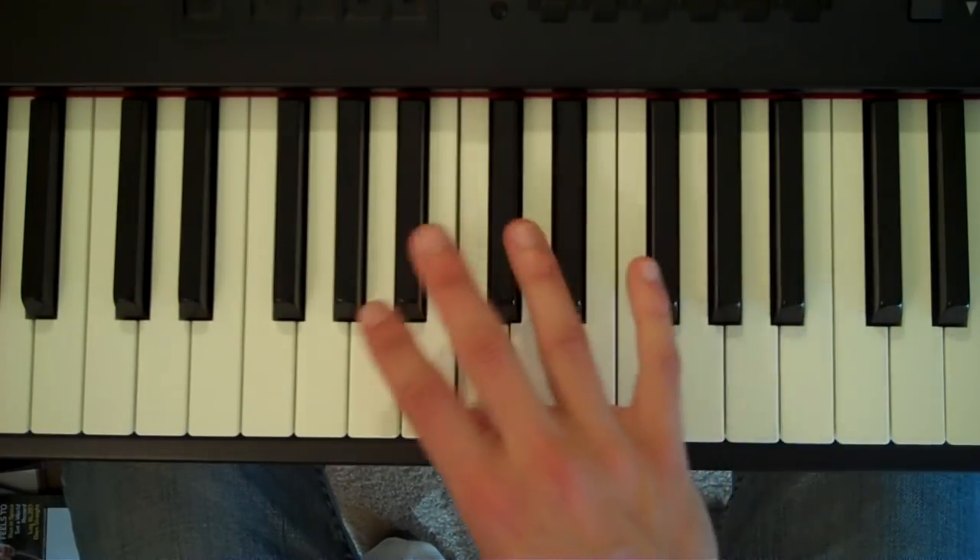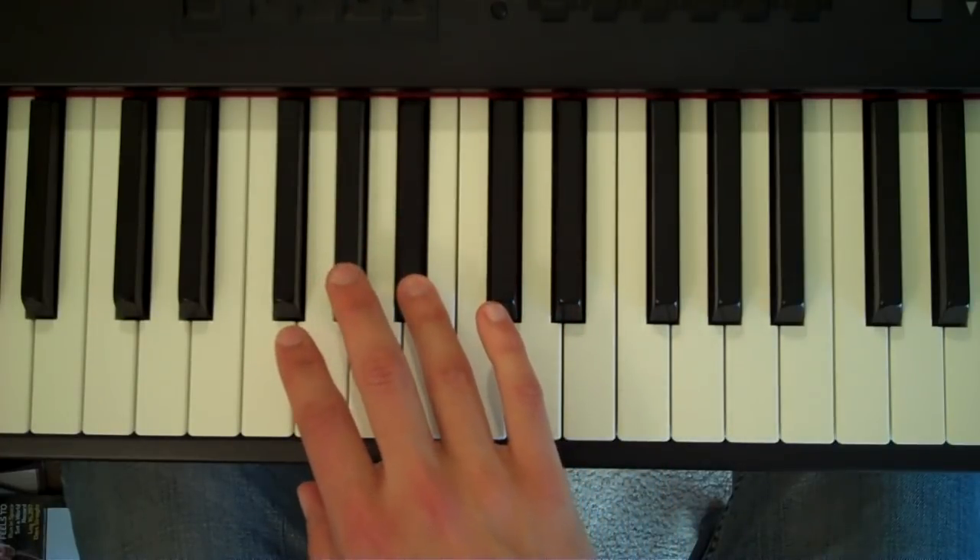First finger on C, fourth finger on B-flat, and third finger on A-flat.